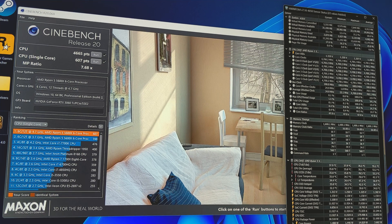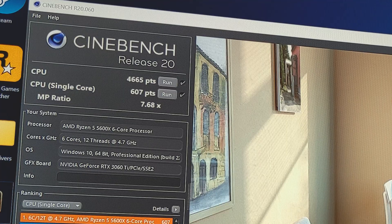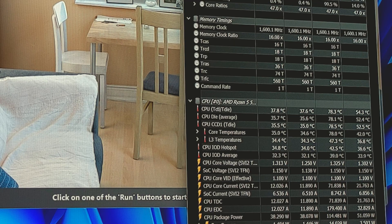We've been back through Cinebench R20 with our 4.7GHz overclock on the 5600X, and we've seen a decent little boost in performance — we've gone up to 4665 points on multicore and 607 points on single core. So we have seen a bit of an improvement and it does seem to be stable. In terms of temperatures, we've only hit 78.3°C max, which is not too bad.